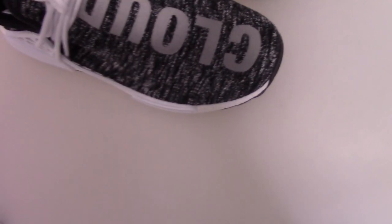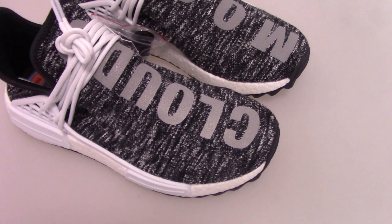For this one, the colorway is the Oreo, mixed with the black and the gray color. Very, very nice.